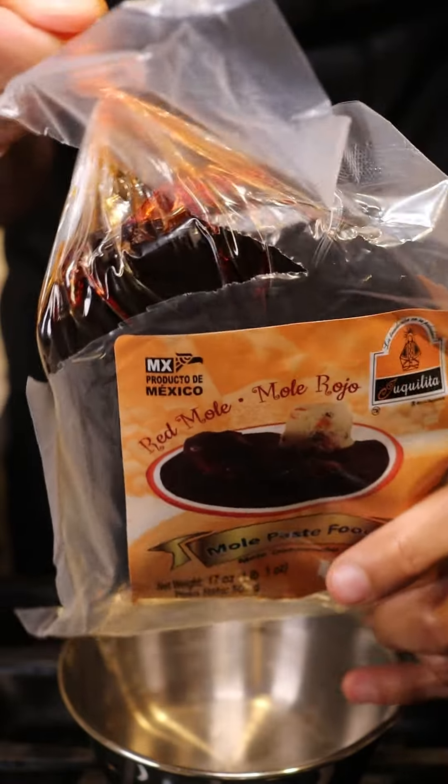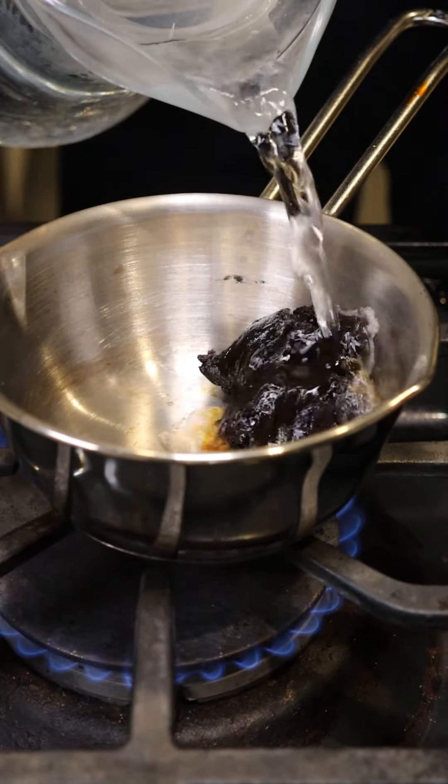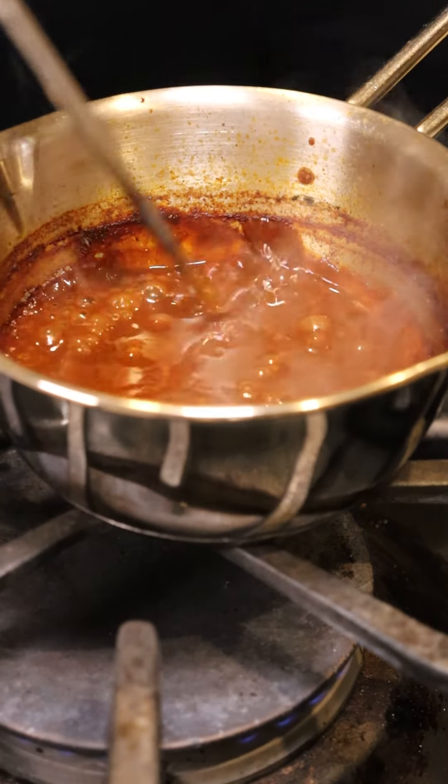So to try this out, I'm just going to put a little bit into my mini pot and cover it with water, give it a mix, bring it up to a boil. And once it thickens up like this, it's pretty much good to use.